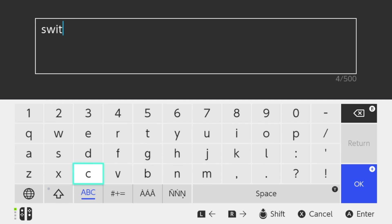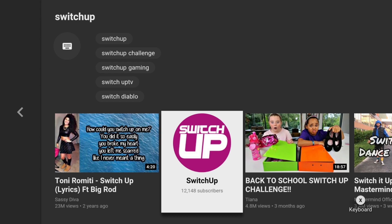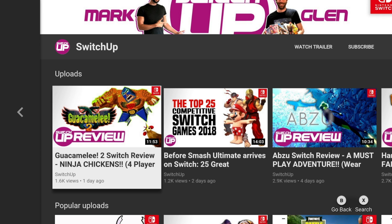I'm going to go into YouTube and show you what the interface is like. I'm going to search for a channel I like to watch — Switch Up. Mark and Glenn do a great job and have a fantastic channel. If you want to check out some alternative opinions, I suggest you subscribe to them and check them out because they make some quality content.